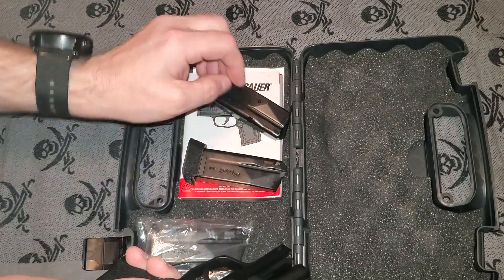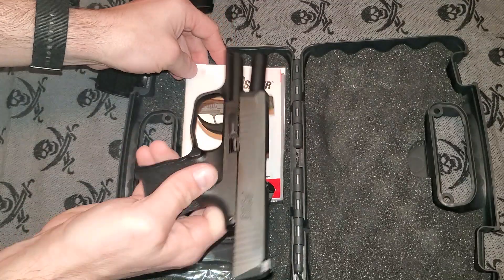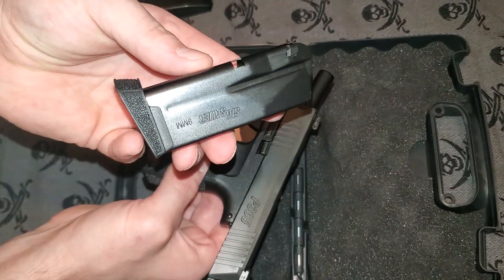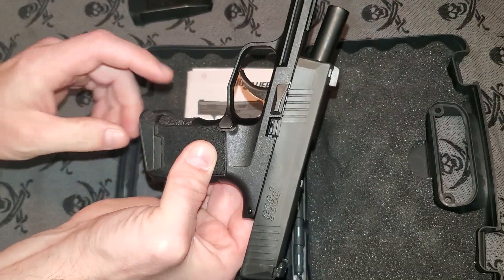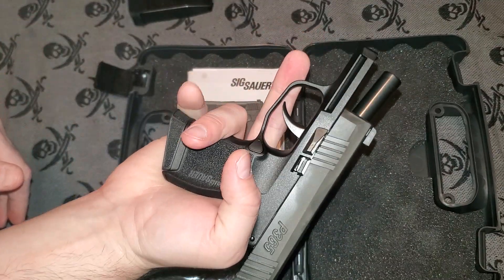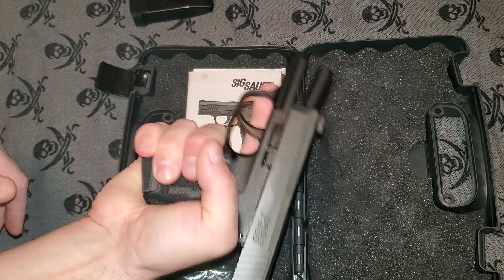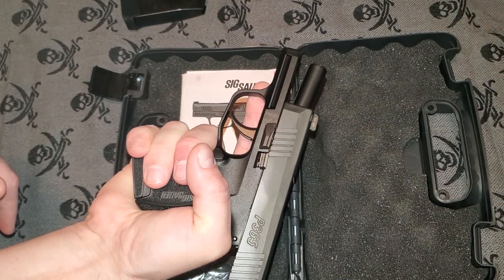The first thing I want to cover is what the gun comes with. The SIG 365 comes with a 10-round mag with a finger extension. When you put that in, it actually gives your finger a little bit of extra room to grab onto, which is quite nice when you need that little bit of extra room. It's really nice to have that finger groove there.